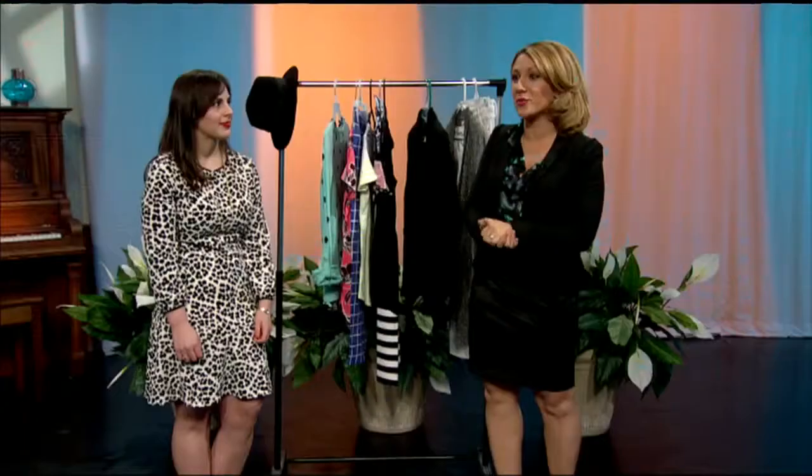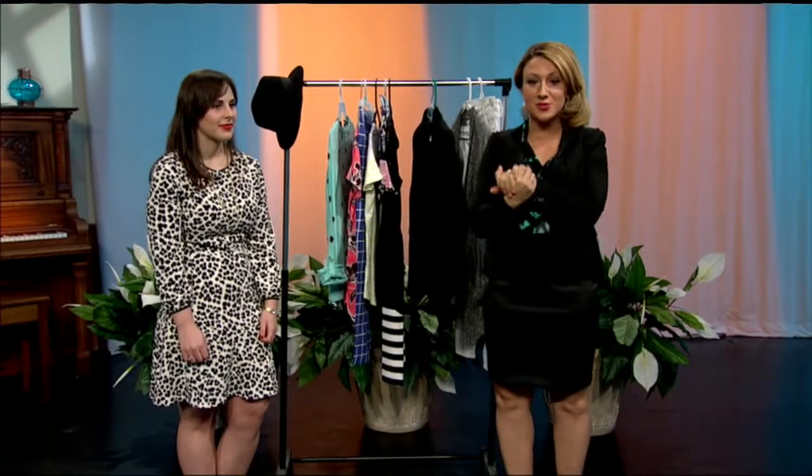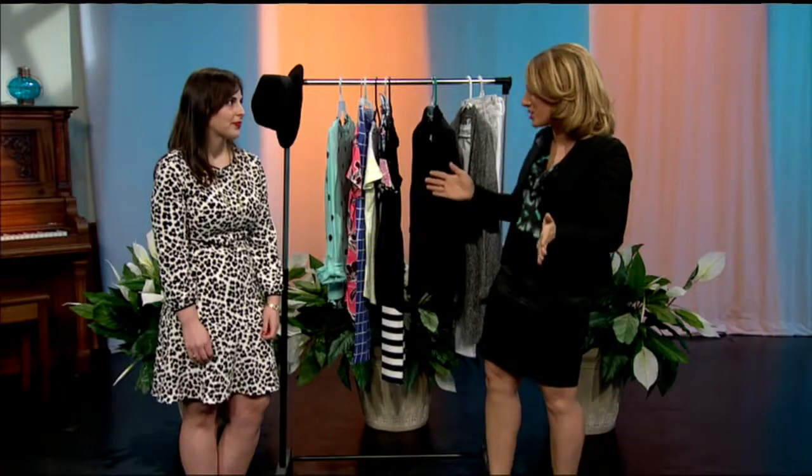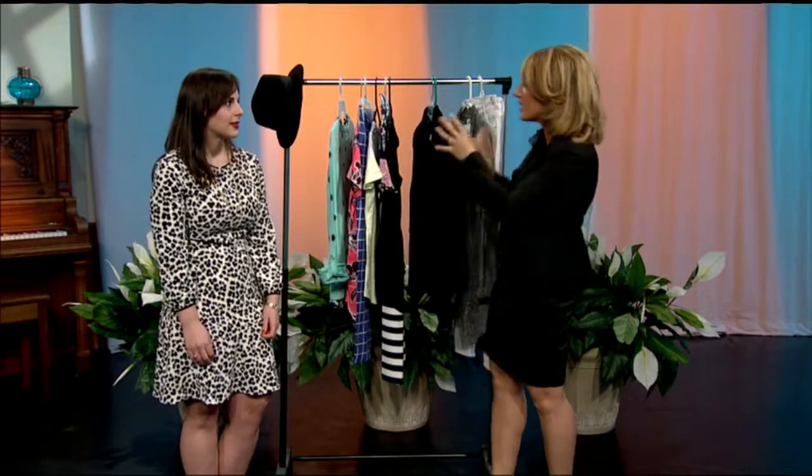You can upgrade your whole entire wardrobe without having to spend a dime. Blogger Lauren Scorzafava from PetiteandPearlsBlog.com has tips for us. Nice to have you here. Thank you. Now there are some fashion faux pas we think are faux pas but actually are totally A-OK. We're going to go through some of those and also show people how you can make the most of what you already have. What's your first tip?